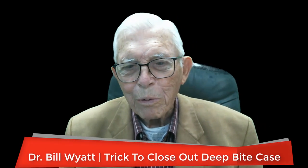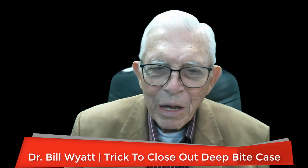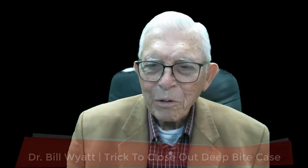Greetings again. This is Dr. Bill White with the American Orthodontic Society, and I'm going to talk about a deal here in finishing deep bite cases. If you don't put some type of bite plate in there — deep bite is where the upper teeth close over the lower teeth — you open the bite up, you actually raise the teeth in the back, bring them together some, and that gives them a little more force down here.